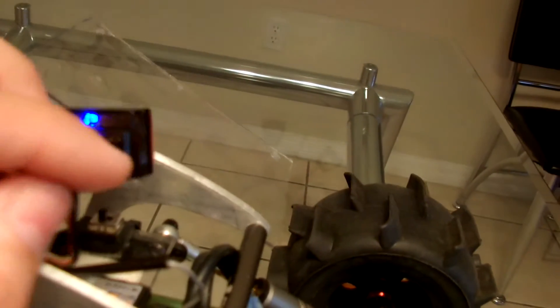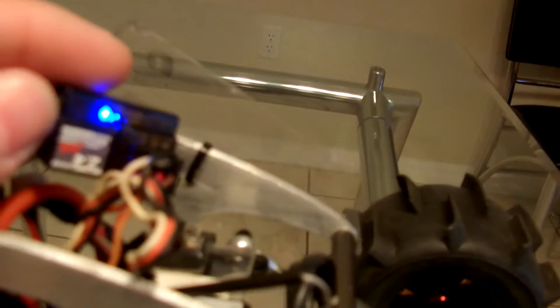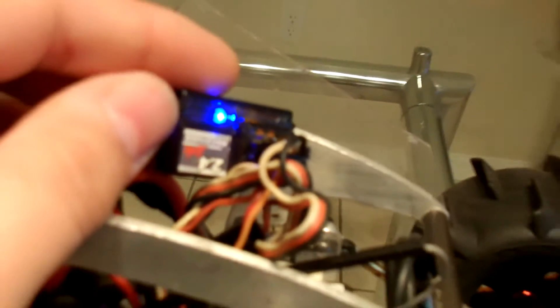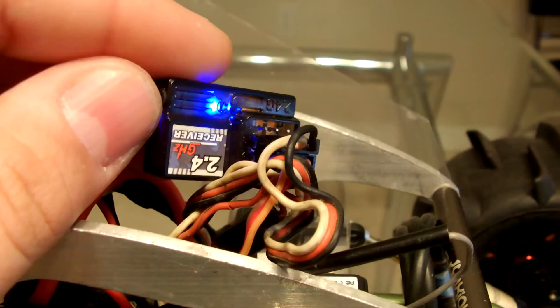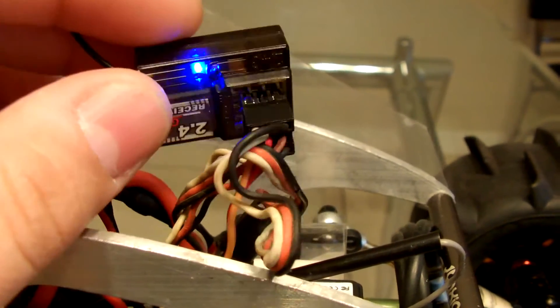For that to work, you have to put your throttle on channel one and channel three, and then put your steering on channel two. This right here is just a regular 2.4 receiver from Red Cat Racing.